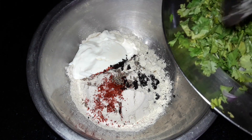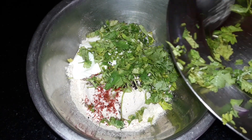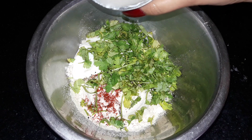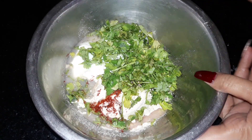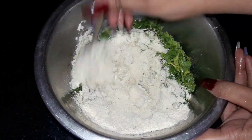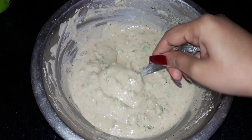I will add a little butter, a little water, and mix it together. My batter is ready.